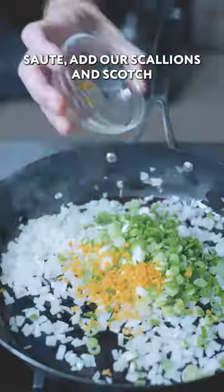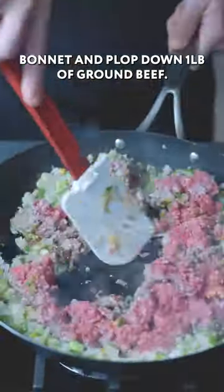We can make our filling — add our onions, sauté, add our scallions and scotch bonnet, then plop down one pound of ground beef.